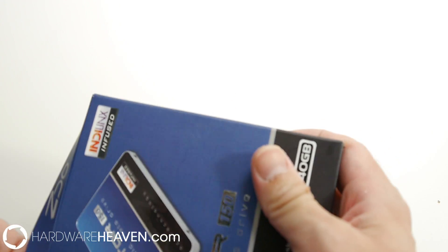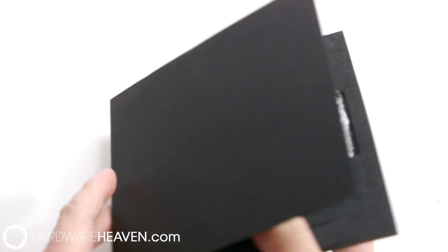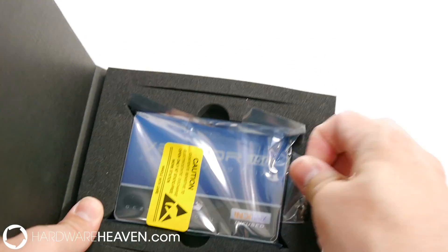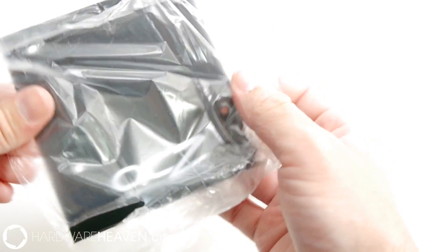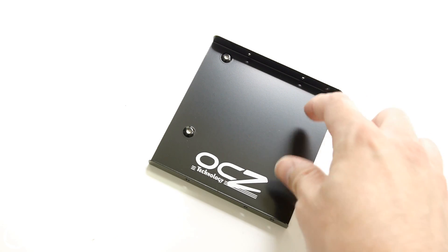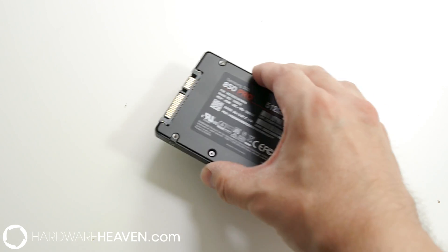For OCZ, this is their Vector 150. They also give you some leaflets — one of them is again a True Image software key — you get the drive, some screws to install it, and then you also get a little caddy. That caddy lets you install your SSD and adapt it to a standard hard drive bay. It's less needed nowadays than it was in previous generations because a lot of cases now have dedicated space for SSDs.